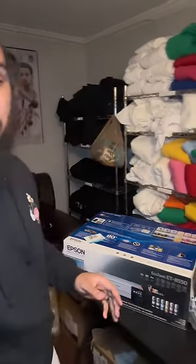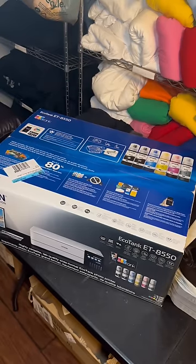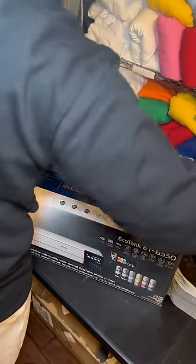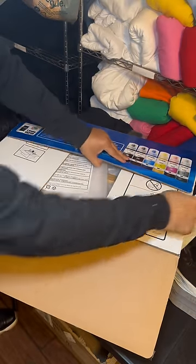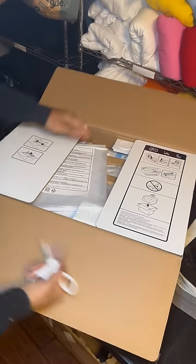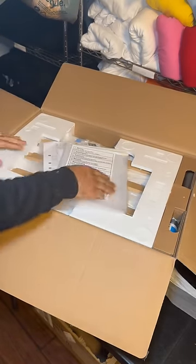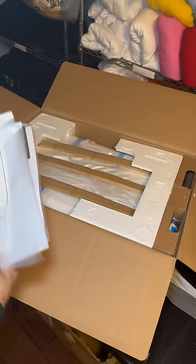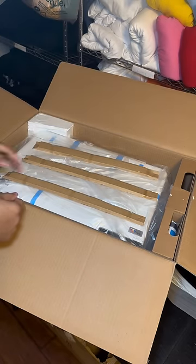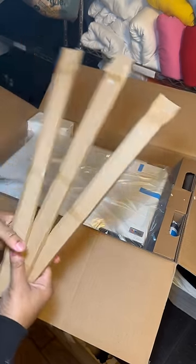I'm going to grab scissors and flip my camera around so you can see the entire process. Camera is flipped and we're going to open the box together, basically just removing all the additional packaging. Some items we won't need — throw those to the side.